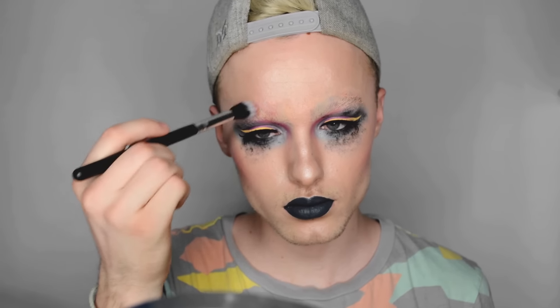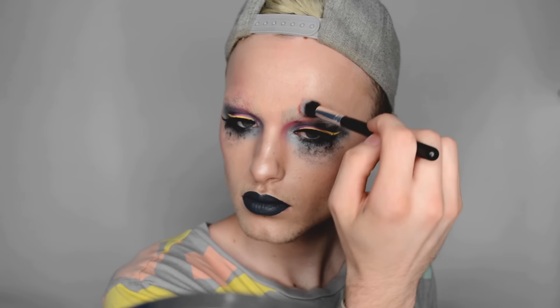I'm going with the blush by NYX in the shade Crimson — it's a really intense red and I just wanted to go all out with this look, so I'm using that pretty heavily on my cheekbones. Then going back with that Makeup Forever palette, I'm taking some red and yellow on that same dual fiber brush and sweeping that from the brows up, then taking some black to break up the color.